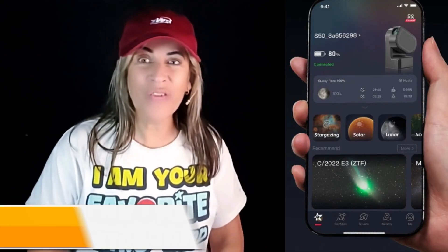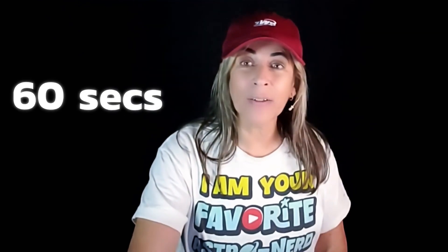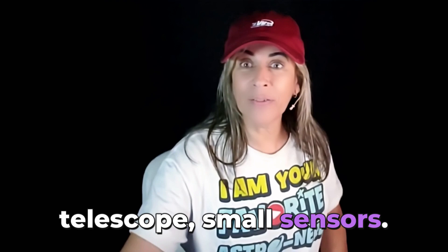This morning, I woke up with the big surprise of a new app upgrade to V2.5 via C-Victor. There are two big surprises on this one. One of them is that for the first time, the C-STAR S50 is capable of doing 60 seconds per frame, but only with the EQ mode, because 60 seconds is very difficult for any smart telescope with small sensors. The other surprise is flat frames as a calibration process.